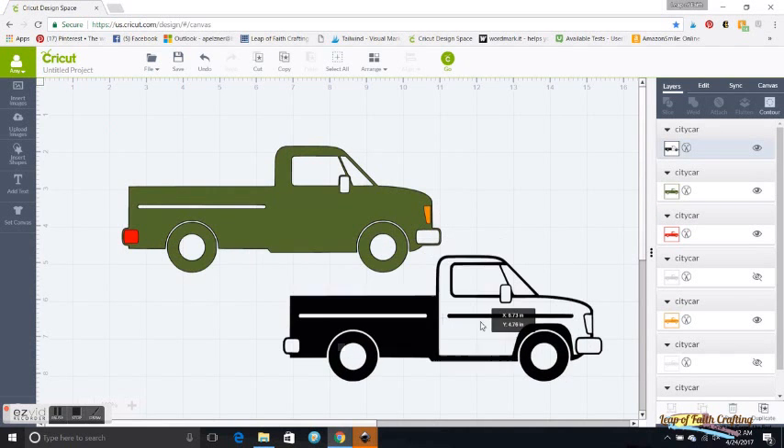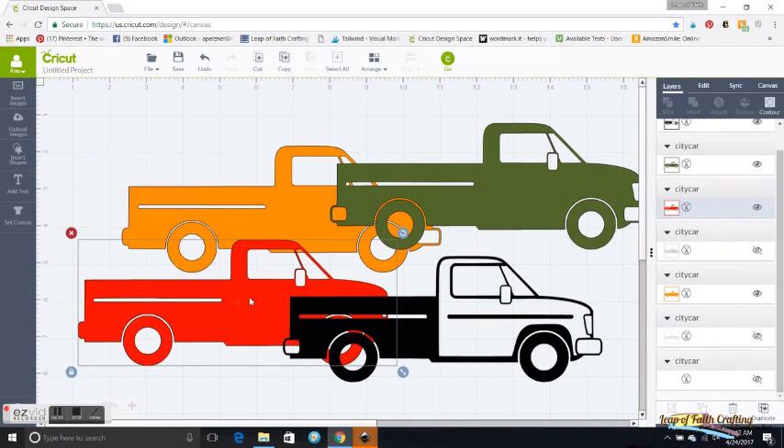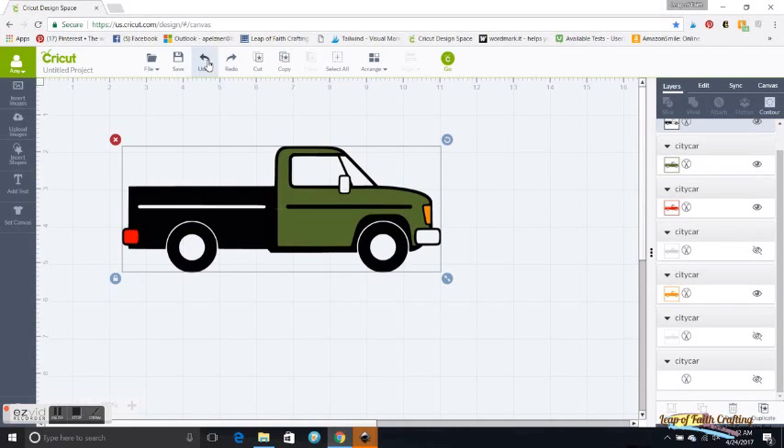If you actually take this apart — go to Ungroup and ungroup — you'll see that all the layers are the full length of the car. I don't like to waste that much vinyl, so I'm going to undo all of that and instead slice out just the tail light and the headlight, so I only have small pieces and I'll just know how to line it up when I do shirts or whatever.